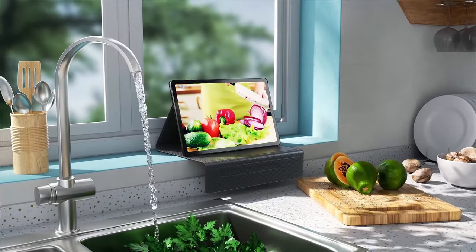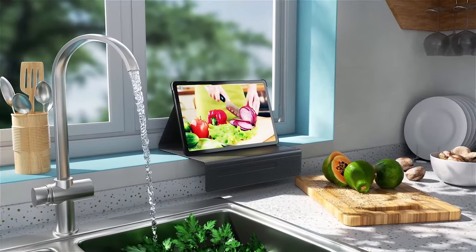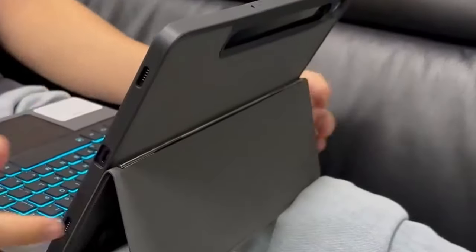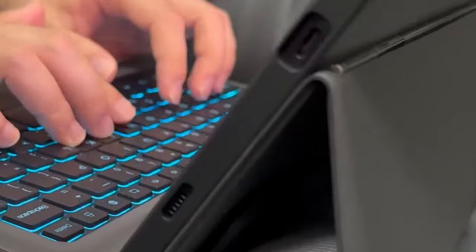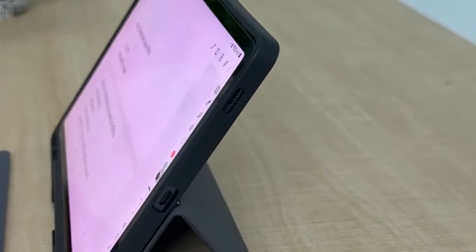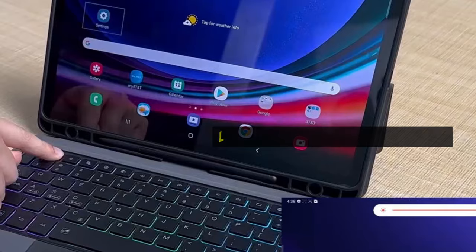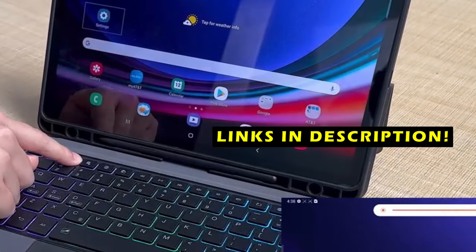This video will delve into the top 3 best Galaxy Tab S10 keyboard cases, considering factors such as price, durability, and features. These cases offer a seamless typing experience, improved portability, and added protection for your valuable tablet. This list is based on my personal opinion and research, listing them based on quality, features, and pricing. If you want more information and updated pricing on the products mentioned, be sure to check the links in the description below.